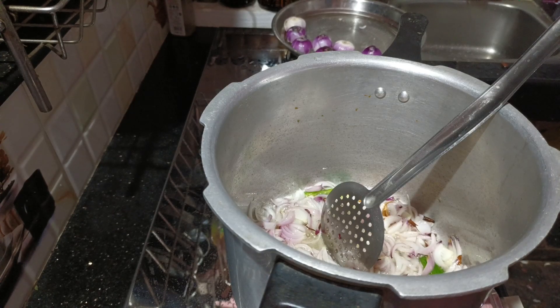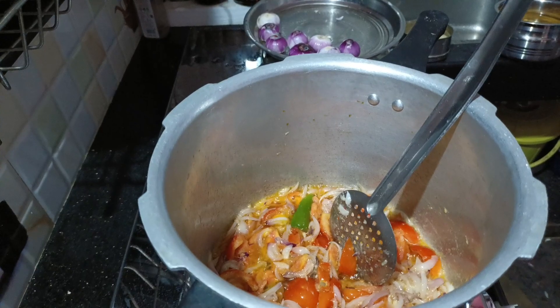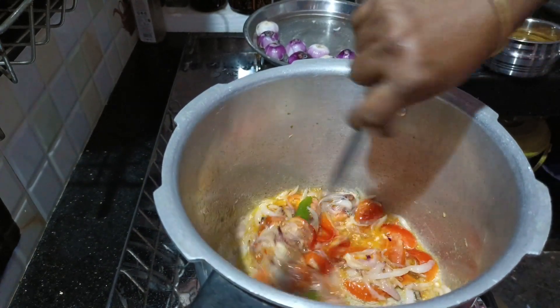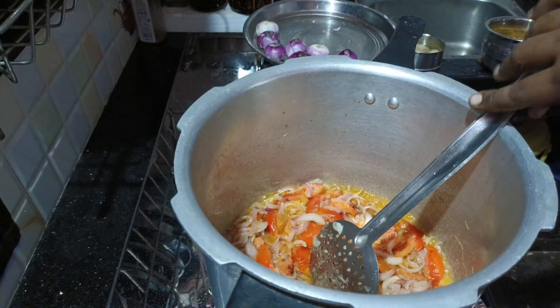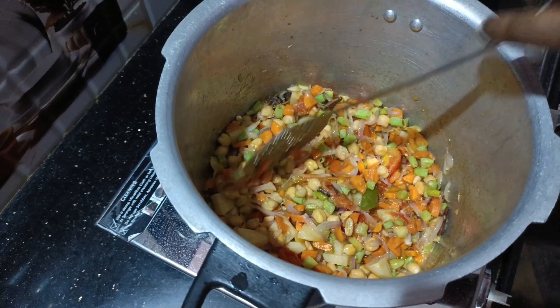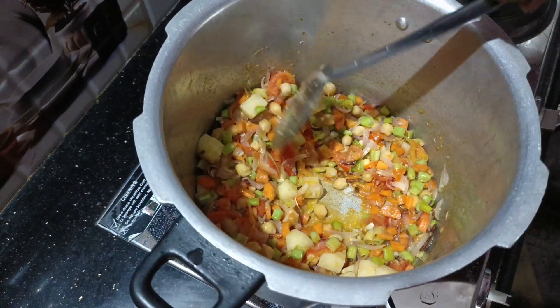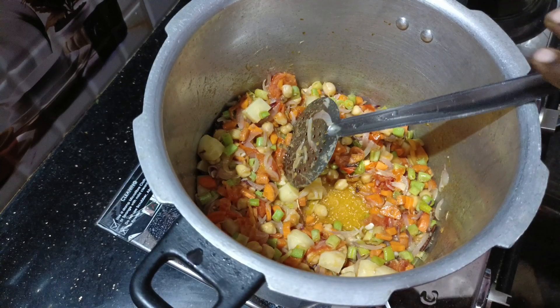We will make it until the end of the day. Let's mix it in and make it a good way. I also like to add carrot beans and add the onion.